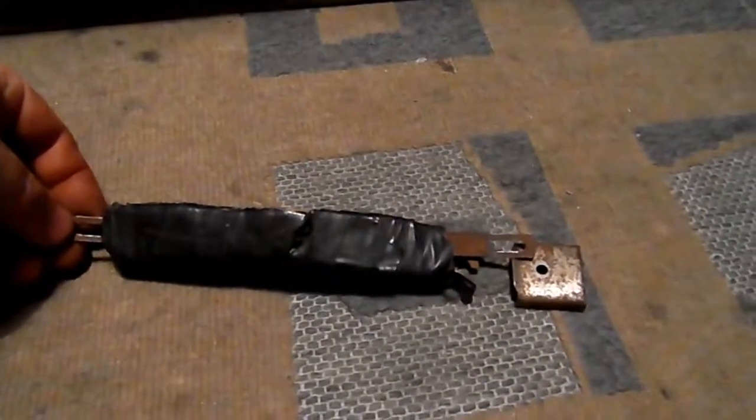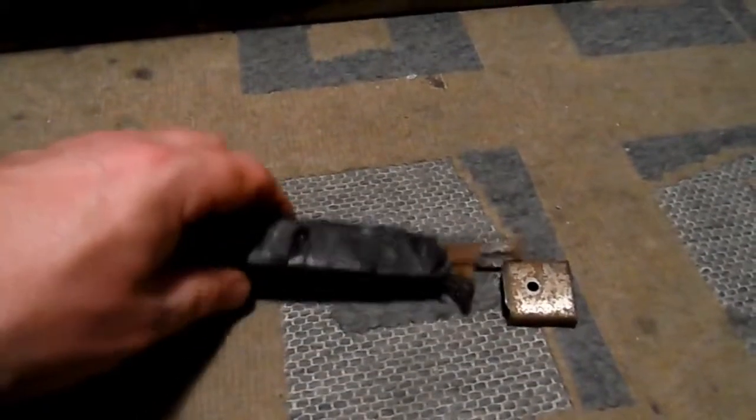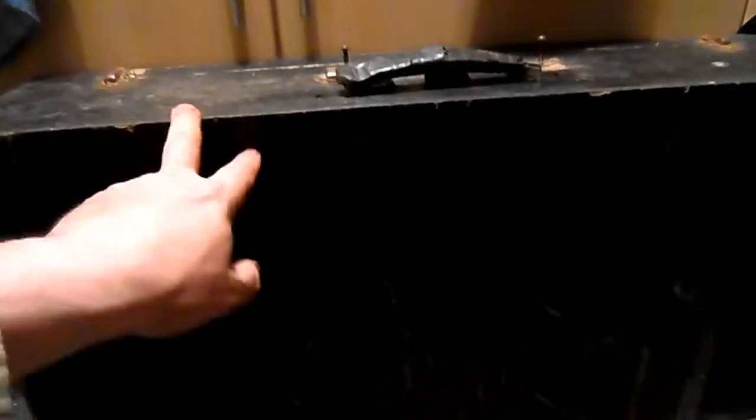I'm actually thinking about getting that upholstered in leather and refitting it. It wouldn't take much, I don't think, to get a couple of bits of leather sewn where this plastic is at the moment, and that would make it look good. Also I'm going to give the box itself a rub down and repaint it — just black again, just whatever's handy.